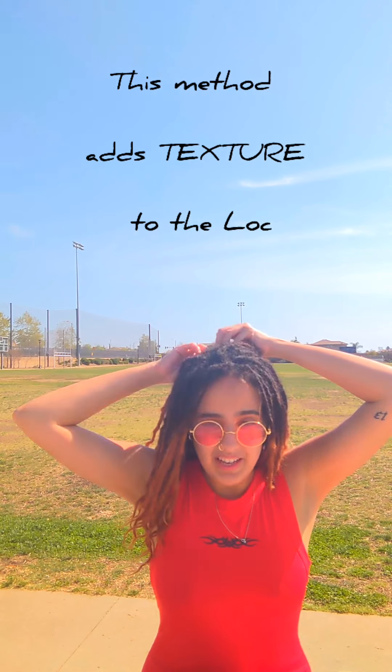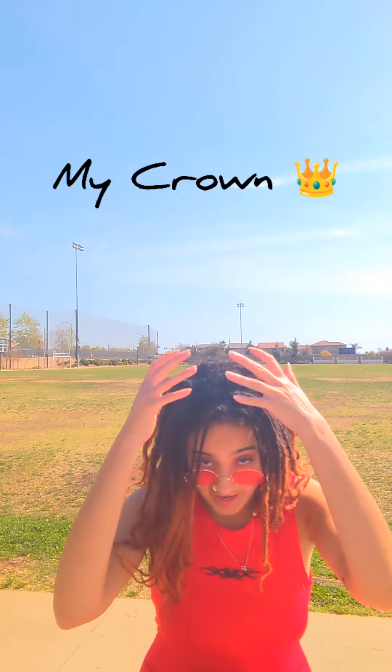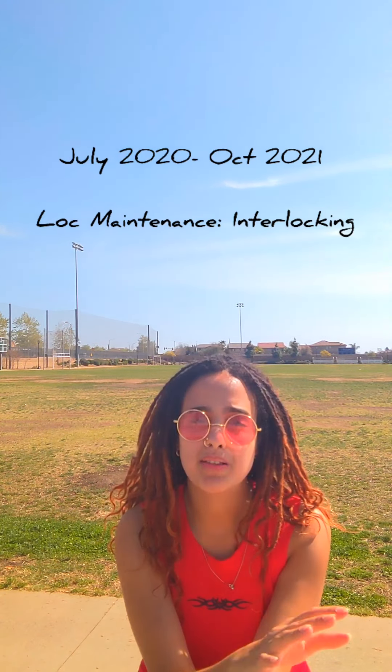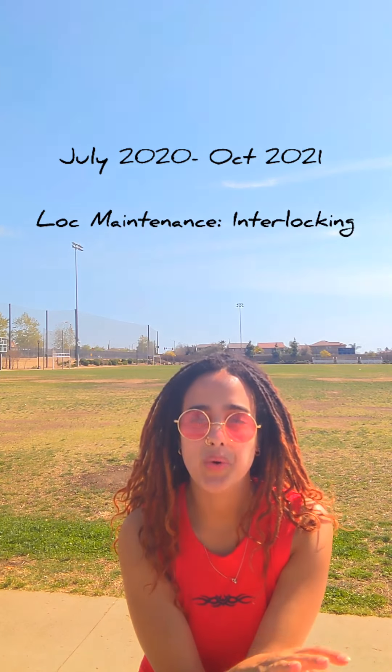With my texture of hair, it does look like a retwist a bit. You can see on my crown — I had been interlocking my hair. I started my lock journey with instant locks, reinforced with the interlocking method, and from July 2020 all the way to October 2021, that is the length of time I interlocked my new growth and continued that as my lock maintenance.